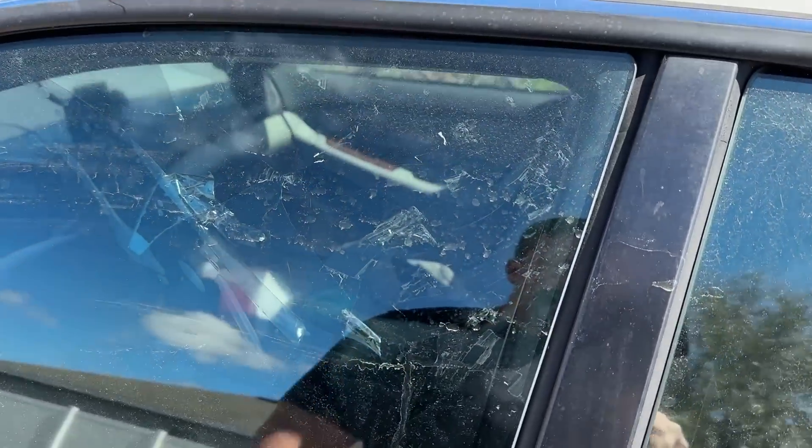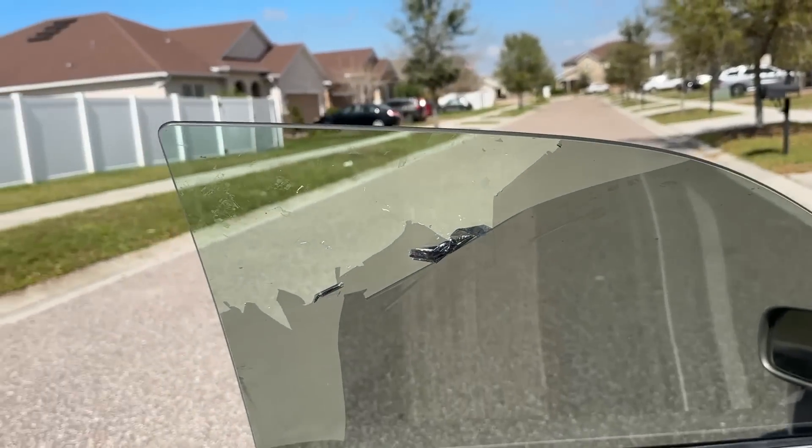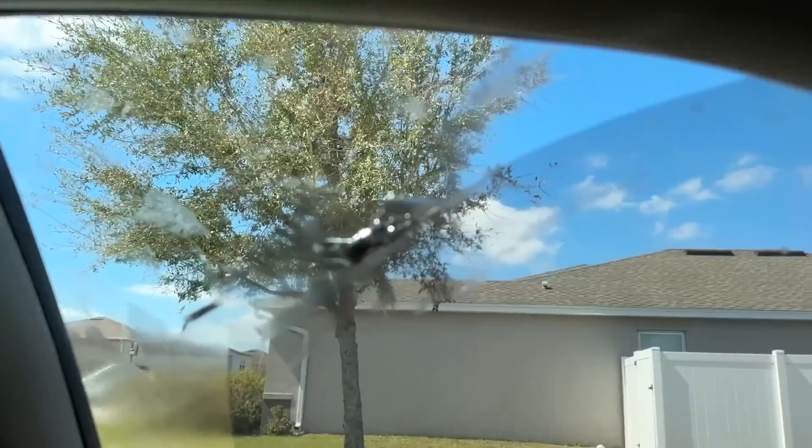There are some things in life that you should really pay a professional to do, and one of those things is removing window tint. Check this out. At the end of this video, I will show you guys how I attempted to start peeling off that tint, and believe me guys, that is something that you want to pay a professional to do. Oh my god, that's awful.